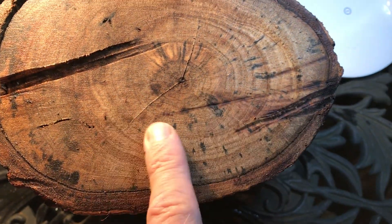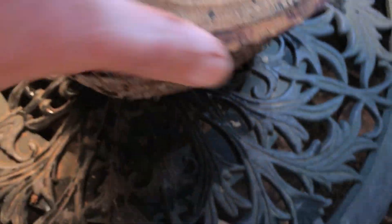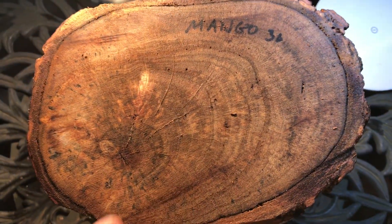Here's the other end. This one just chainsaw cut, I rough sanded it. That divot doesn't go in very far. So there you go — it's a very nice log. Make a beautiful bowl, or cut it in half and make two bowls. But I think a single bowl would be really nice.